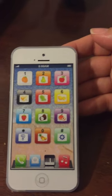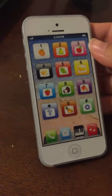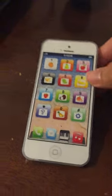Hello, today I'm doing a review on this phone. It's a toy phone. It's great for toddlers or babies. It's easy to use.